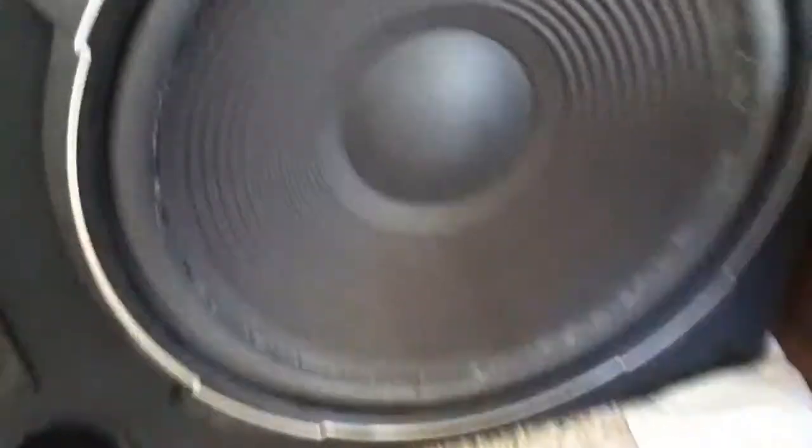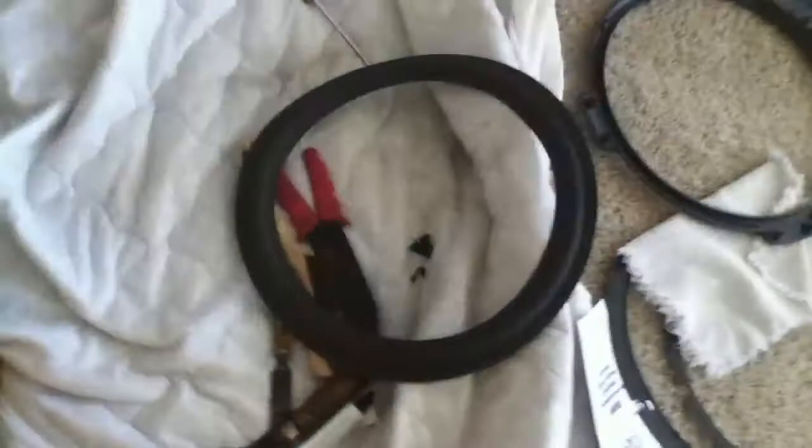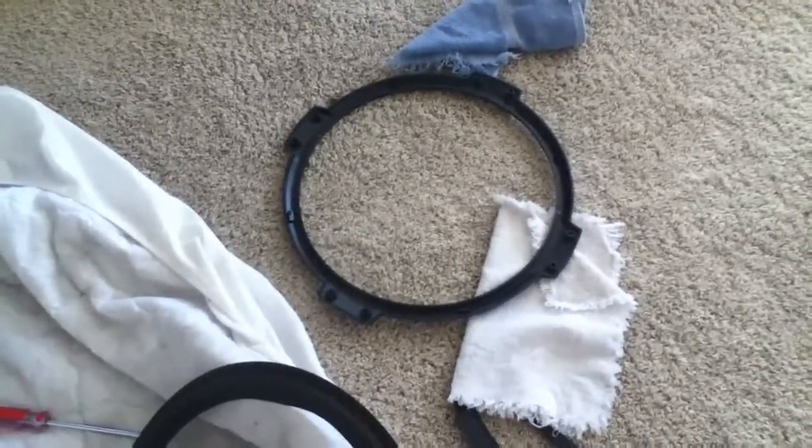Here's one that I've already reconed. If you look closely down here, you can see where I had to splice the surround because Simply Speaker sent me the wrong one, but it was usable. There's the new surround, and there's the binding ring.